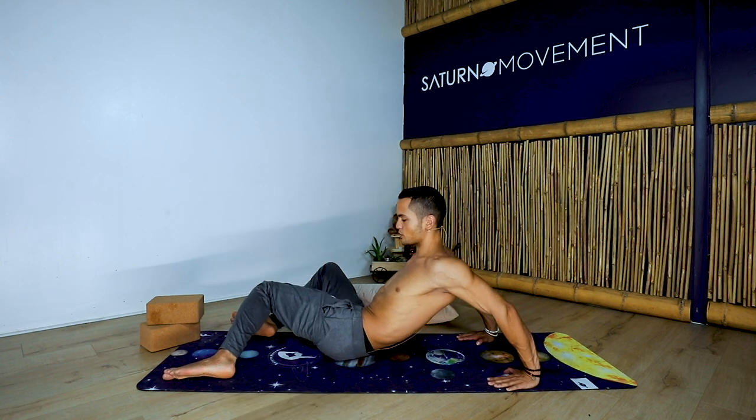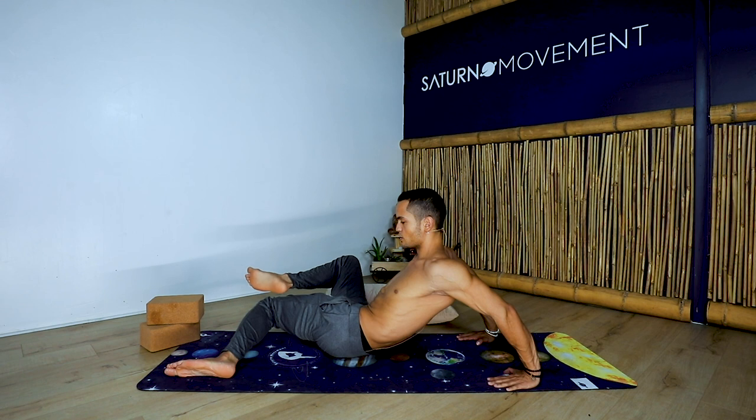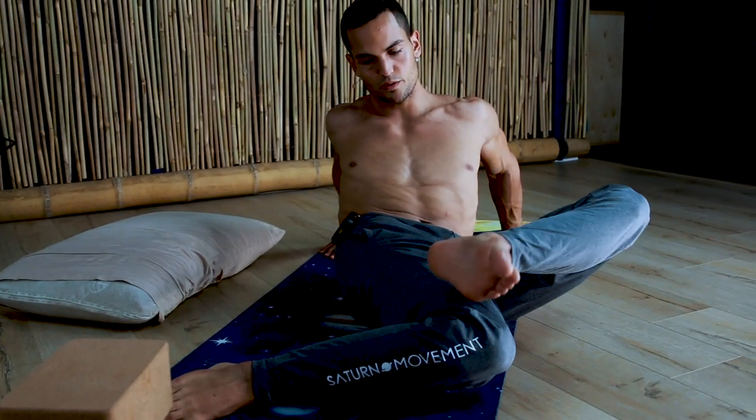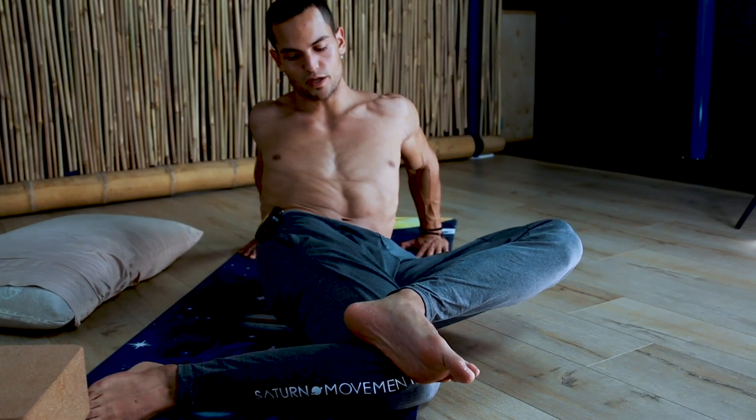If you want to add a little more, once you go towards the right, use the opposite leg to push it. Be aware of your intention — why are you doing that? Is it because you want to get deeper, or is it because your body is asking you for that movement?